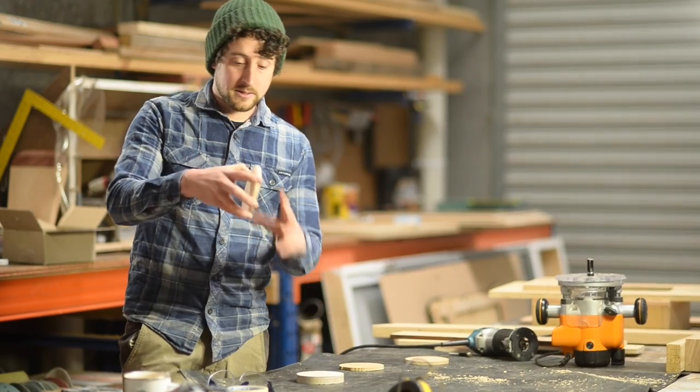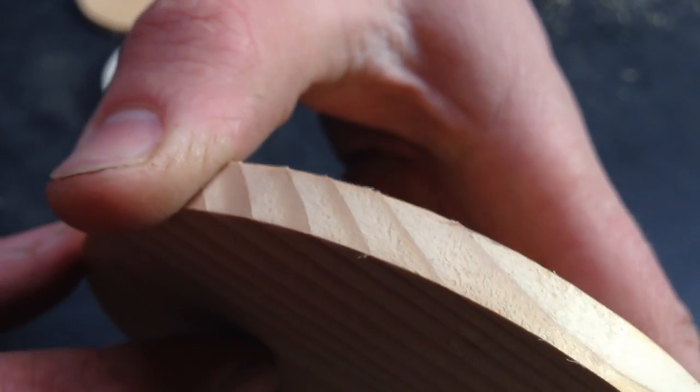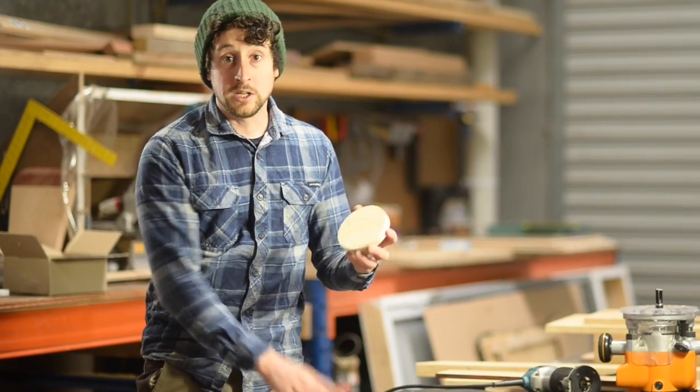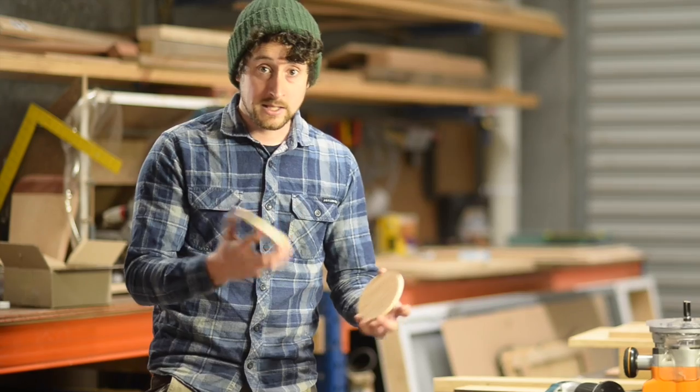That bit makes a really nice smooth edge all the way around on these fine pieces of timber. You can obviously do any shape you like, so this could be for any sort of decoration - it doesn't have to be a circle. You just have to make sure that your template is nice and smooth.